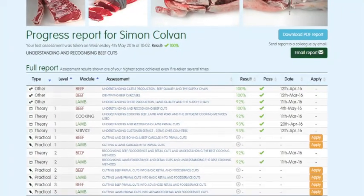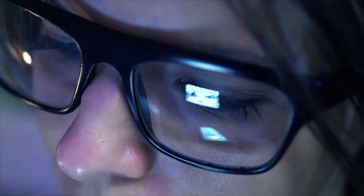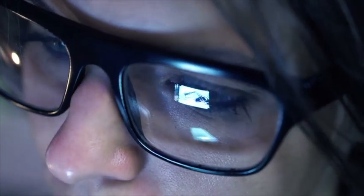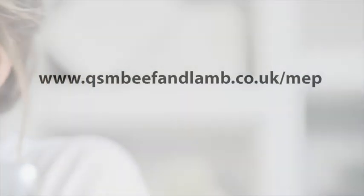You can track your own progress online while you are logged in. The website will highlight which assessments have been taken, results, and any certificates that have been achieved. To register to start using the meat education programme or for further information, visit www.qsmbeefandlamb.co.uk.